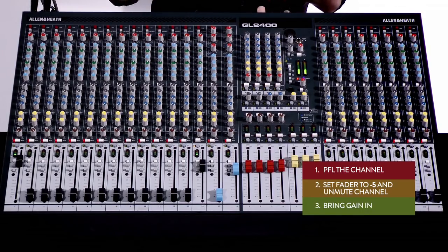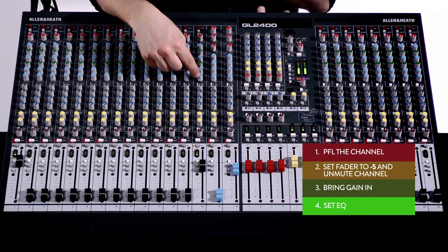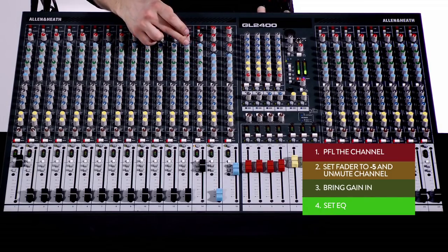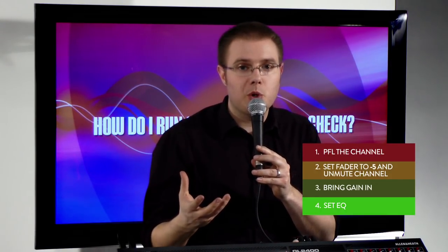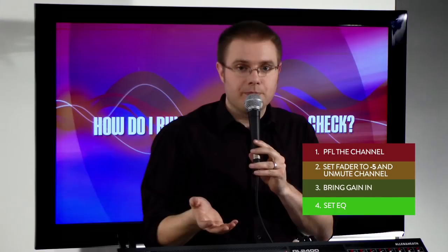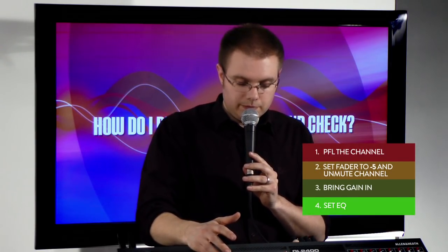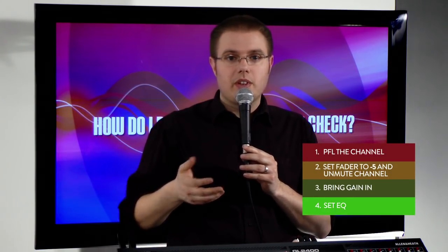Now that I've got my gain in, I need to EQ the mic to taste. For a vocal mic, I need to make sure my high-pass filter is engaged, and I might wind out the low-frequency EQ control to clean up the vocal and make it sound crisp. For warmth or boom control, use 300 hertz in the low mid. For nasal bite or to remove unwanted nasality, use 1000 hertz. For more sibilance or presence, work around 3000 hertz. Those are my top tips for a vocal.